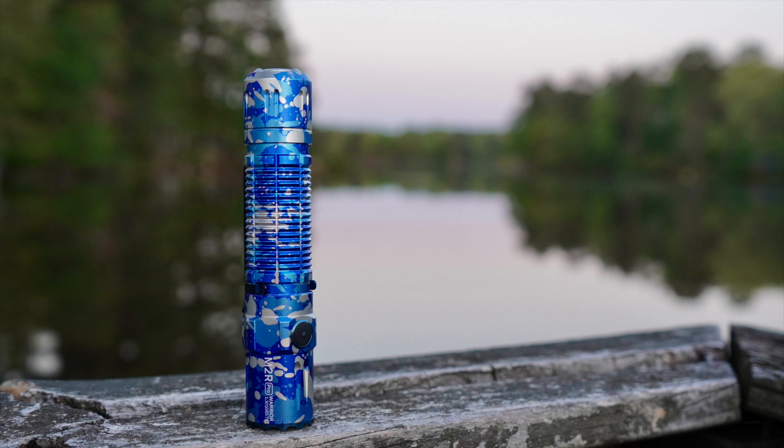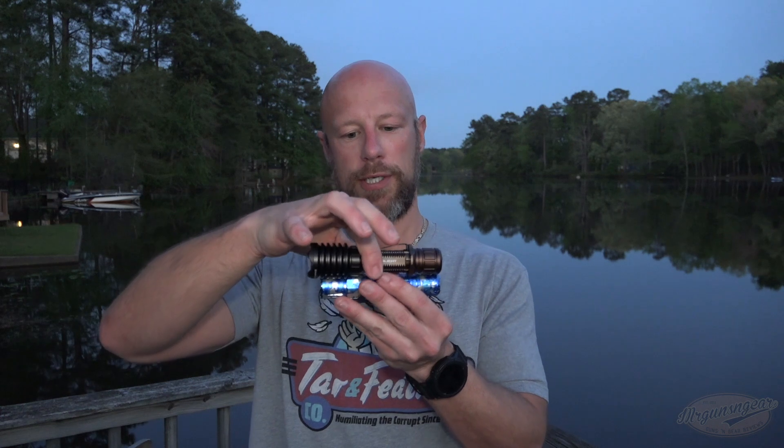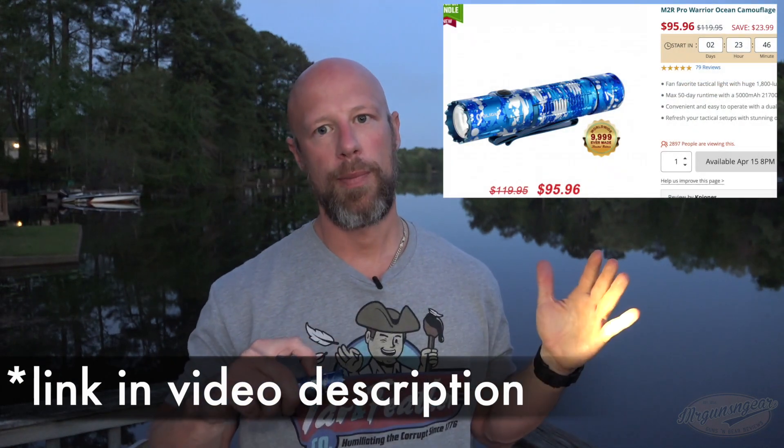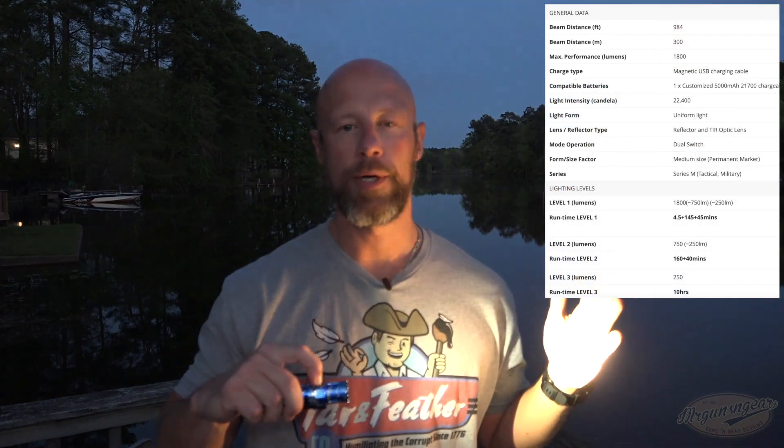It comes with Allen keys for the adjustments and is USB rechargeable on the bottom. Olight makes holsters for these — links below — where you can recharge the light while the gun is in the holster, which is pretty cool. It has a selector bar on the back: light only, light and laser, or laser only. You can pick whichever mode you want. One nice design detail is that the laser is at the top, closer to bore axis — a well-thought-out design.